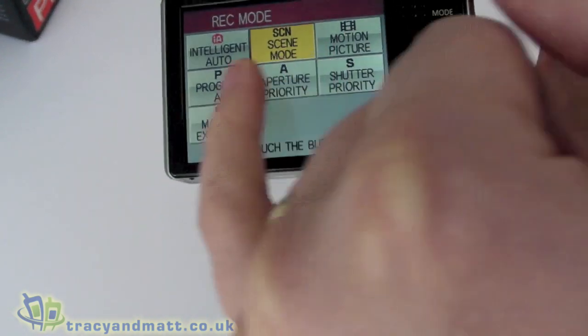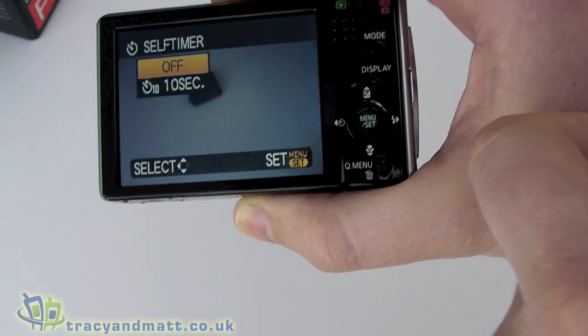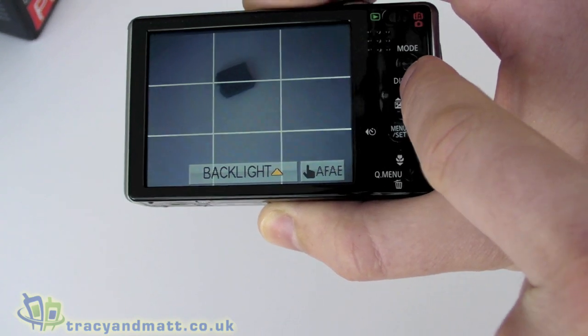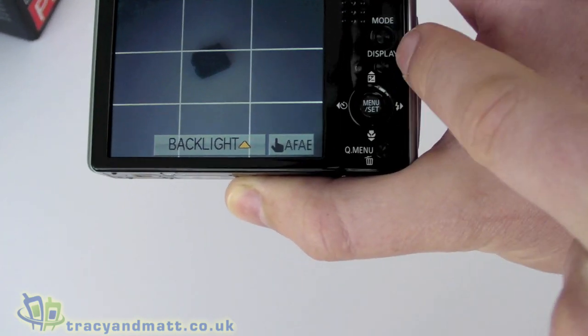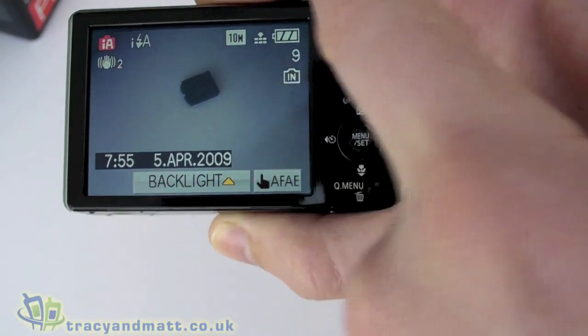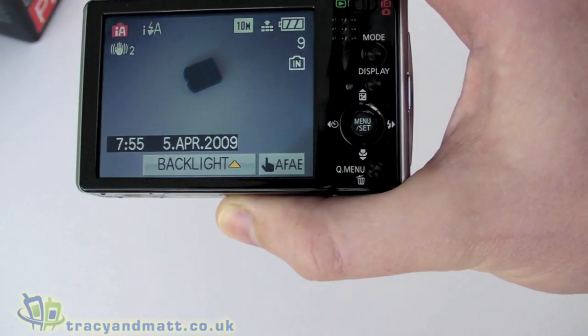You've got different settings — back to intelligent auto. You can use all the camera settings here including the timer, and you can turn display features on and off, such as showing the screen divided into thirds, which is quite cool. You can turn off other bits and pieces with just a few clicks via the touch screen.